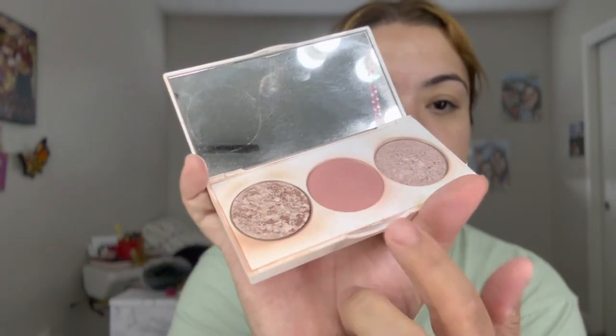Dust off the powder and we're gonna go ahead and use this blush right here. I'm gonna use this — it's the 400 blush brush, it's so cute. Okay, smile — and just like that!